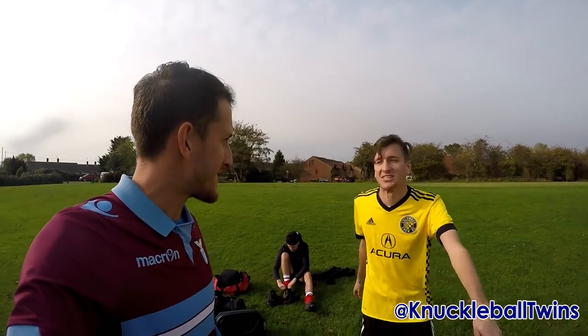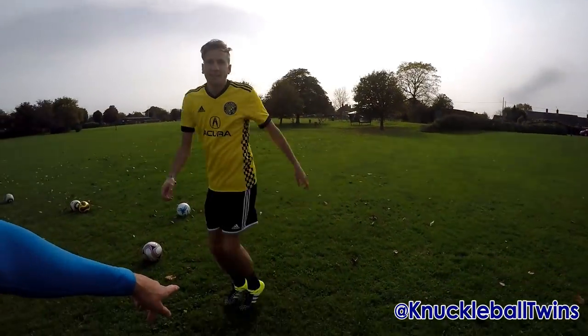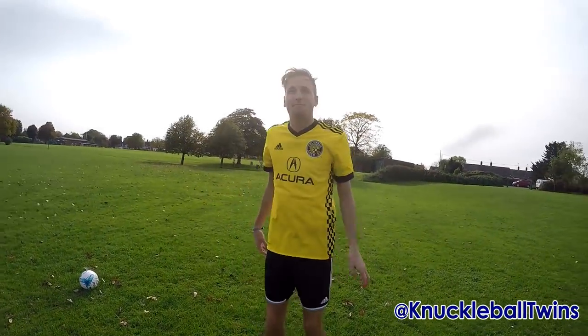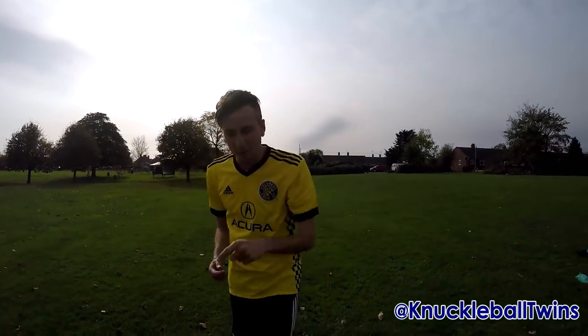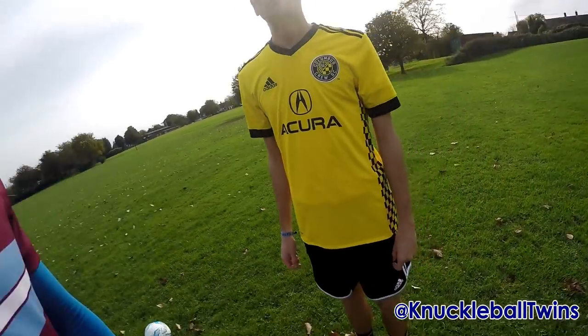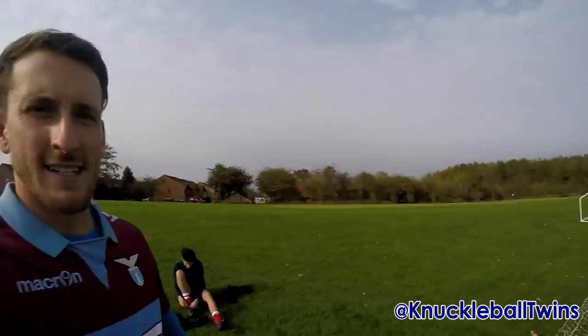Got a bumblebee over here still in the summer season - sting! He's got the old ace boots on today, blimey. I'm buzzing, I'm like a little bumblebee. The last time I wore these boots I had no hair. Now I'm wearing a retro Lazio away kit today, so retro vibe. Sammy's got the Columbus Crew kit on. And Jess as well, tying his laces up - as you do, put your boots on.